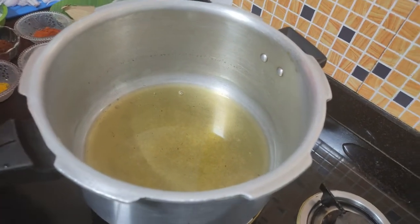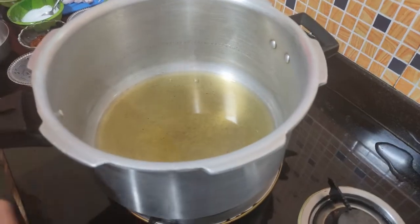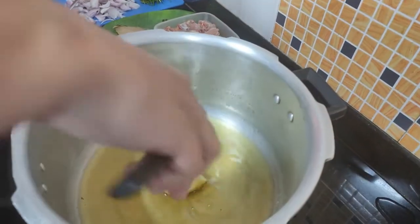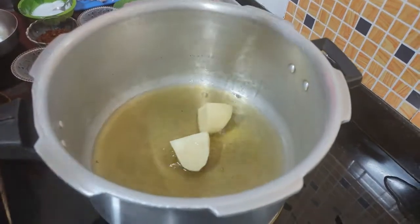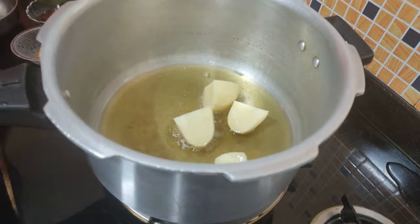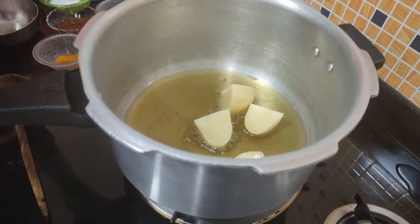Now we have to add 1 tomato cut into 4 pieces. We need to cut 1 tomato into 4 pieces and then fry it a little bit. Put it in the oil.